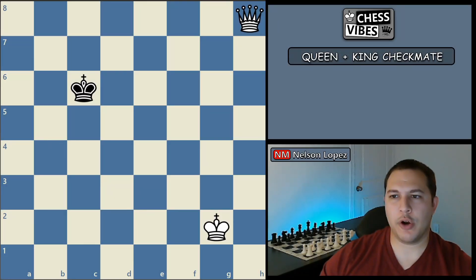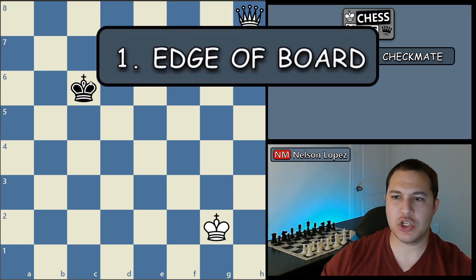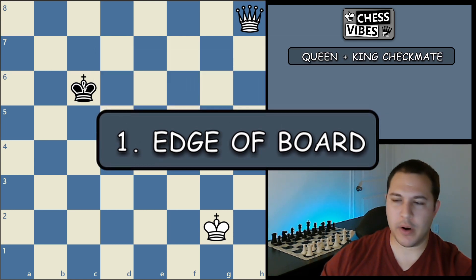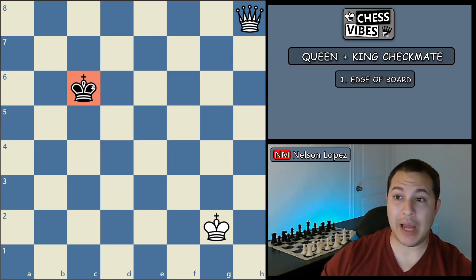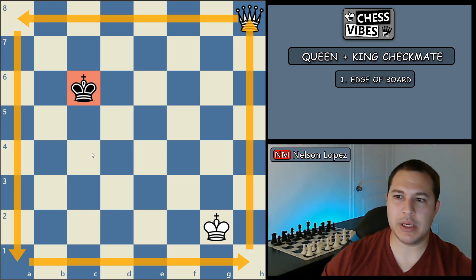In the king and queen checkmate, there are three very important principles that you have to remember. Number one, you have to have the opponent's king on the edge of the board. Where it is right now in the center, you will not be able to checkmate. Even if you put the queen and king in the perfect position, it's just not going to happen — they cannot cover all the squares needed. So you have to get the king to the edge of the board somewhere on the edge. That is the first principle.